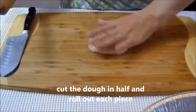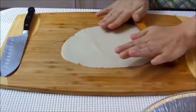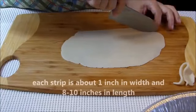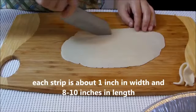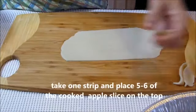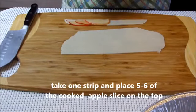Cut the dough in half and roll out each piece. Cut it into strips. Each strip is about 1 inch in width and 8 to 10 inches in length. Take one strip and place 5 or 6 cooked apple slices on the top.